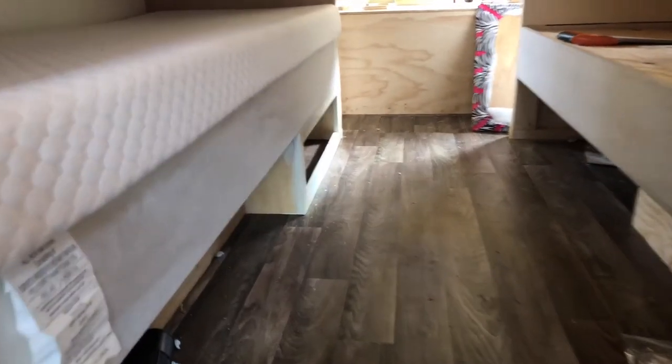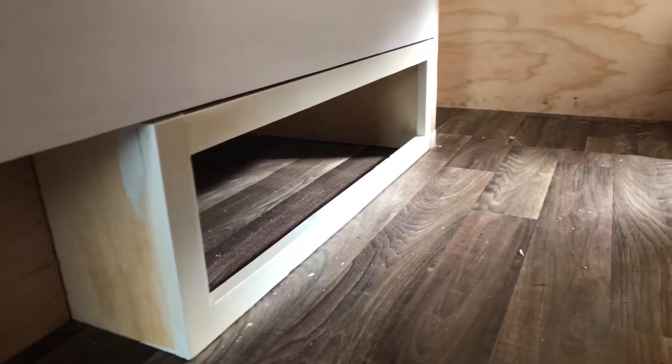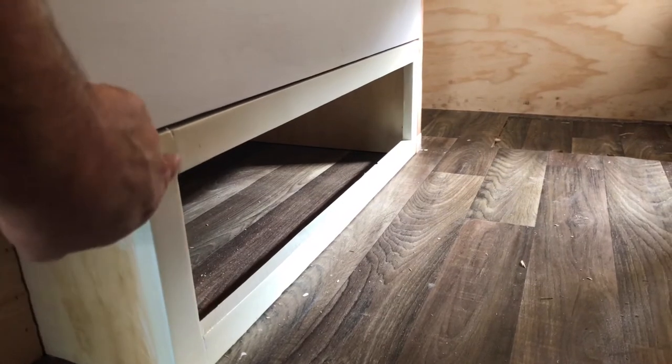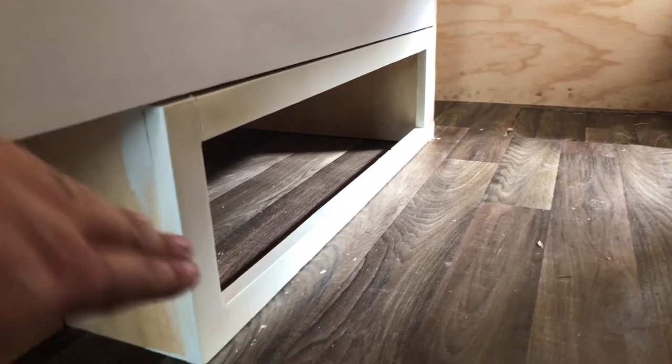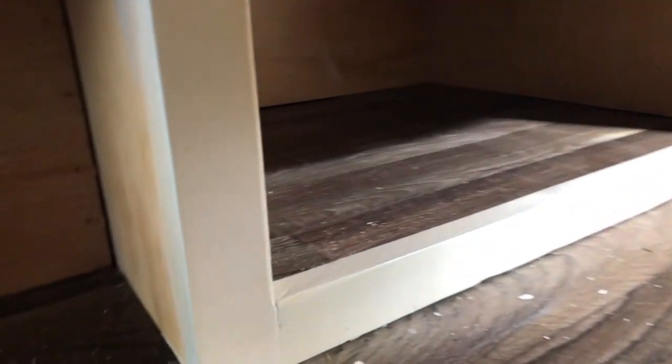Alright, here you go — perfect fit. A little bit of trim work to cover up this edge, or I could even shim it up a little from the ground and add some quarter trim. There'll eventually be another piece here so this face frame will continue, and as you can see, very very tight fit.